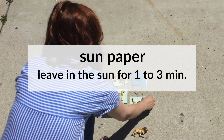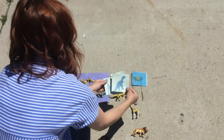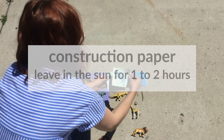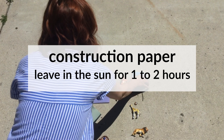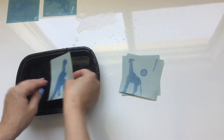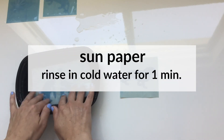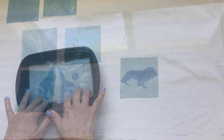The sun paper only needs to be in the sun for about one to three minutes until it turns almost white. The construction paper typically needs to be in the sun for one to two hours. Then you'll see a silhouette of your objects. With the sun paper, there is one extra step: you'll need to rinse it in cold water for one minute and then lay it flat to dry.